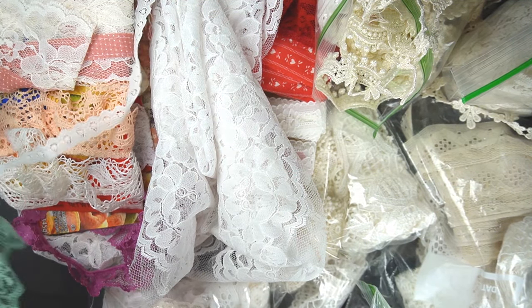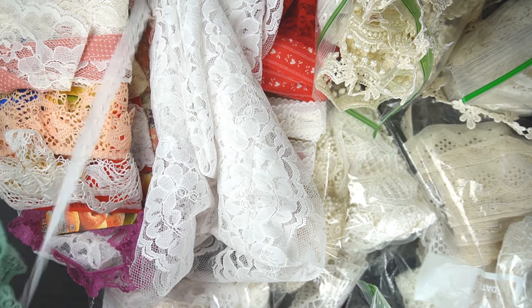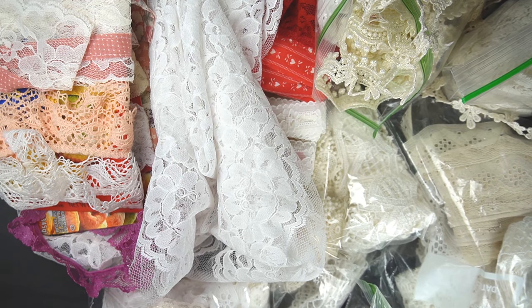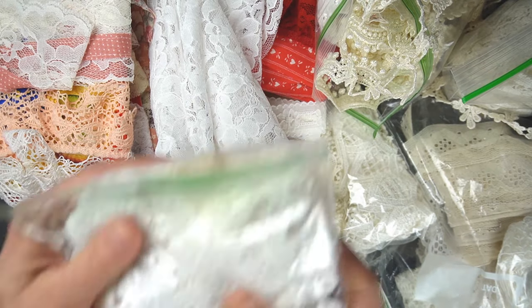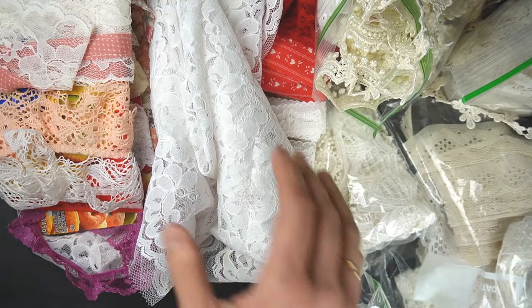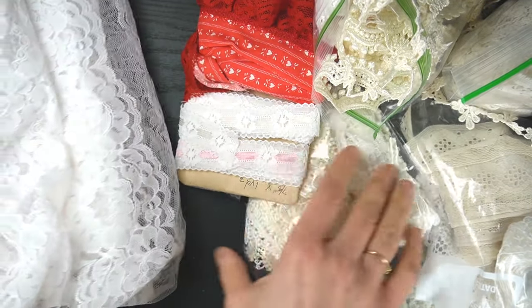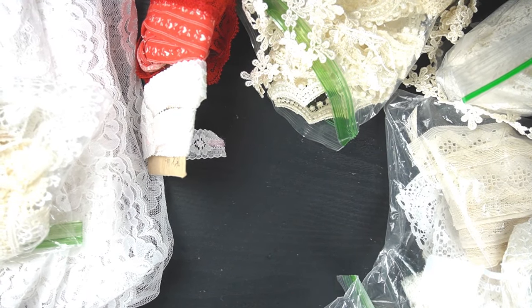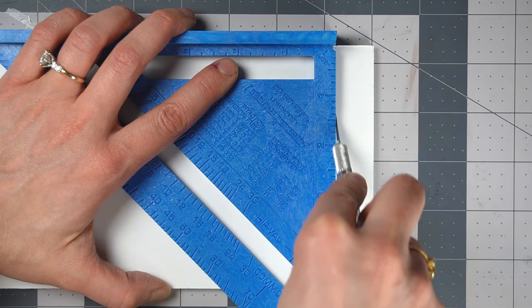I bought this on eBay in a lot, so I pretty much bought all of it at once. I actually had this idea that I would make dollhouse wedding dresses on dress forms, so I got the lace and I have the dress forms but I lack the skill and patience to do that. So instead of just letting this lace languish, I'm going to use it for something else.